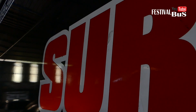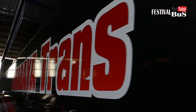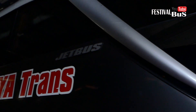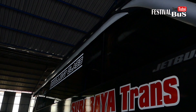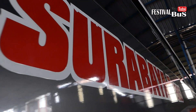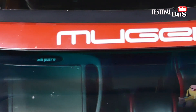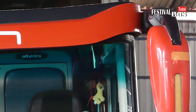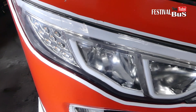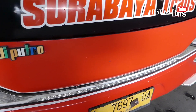Oke bos-bos, penonton kece-kece Festival Bus, kita sudah mereview dari luar, interior di dalam. Dominasi warna merah — mungkin Surabaya ini karena Kota Pahlawan, kota perjuangan, jadi penuh dengan warna merah.